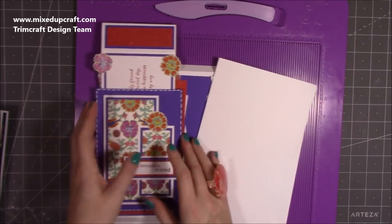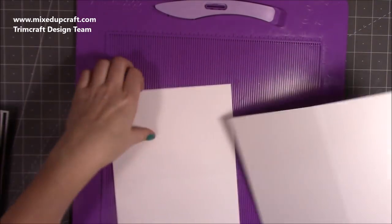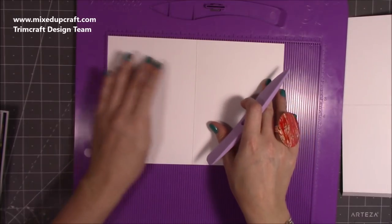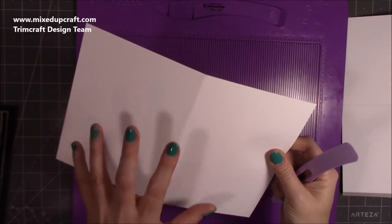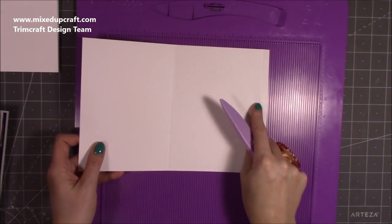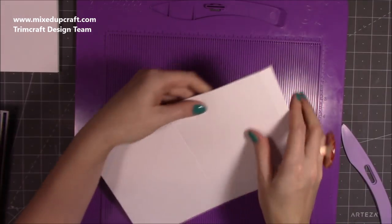I'm going to get straight into the card base and go through all the mats, layers, and bits as we get to them. You want one piece that's 10 by 7 and you want to score along the 10-inch side at 5 inches — this is really just a card blank. The next one needs to be slightly bigger so I used my 300 GSM card stock, and then just fold it in half for a 5x7 card blank. This next one is the same but with an extra half inch — so 10½ by 7 — and along that 10½ side you score at 5 and 10.